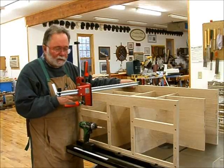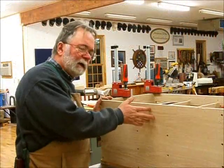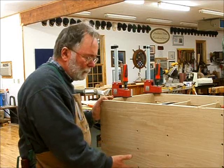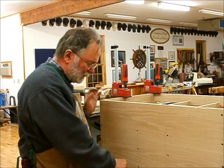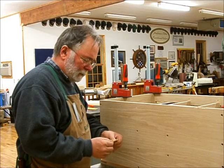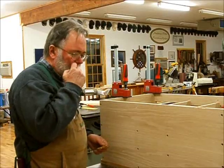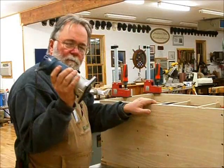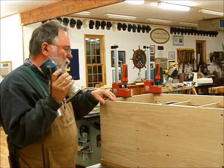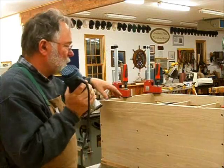I'm doing a dry assembly of the entire box — I want to get everything to fit right before I start finishing. The case is all dry-screwed together and the bottom is attached dry-screwed as well. Now I'm setting the hinges for the top — really nice solid brass hinges, 2-1/2 inches long. I'll make a 5/8-inch deep mortise. To do that the easy way, I'm using my little quarter-inch router, which I can hand-hold, to get most of the meat carved away and get the bottom to the right depth, then come back with a chisel and cut up to the line.